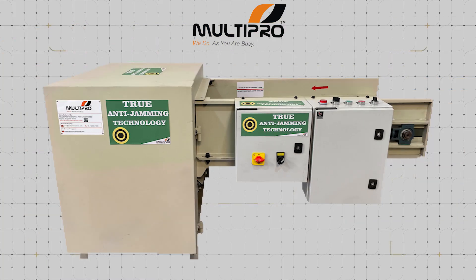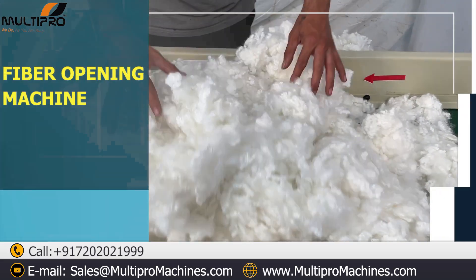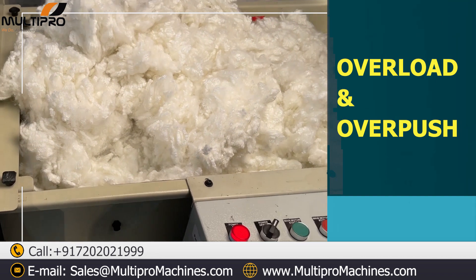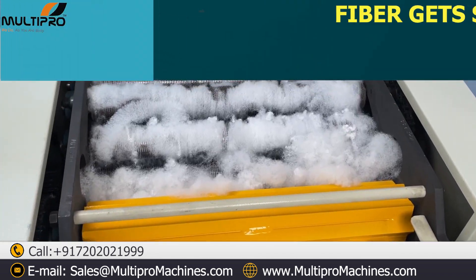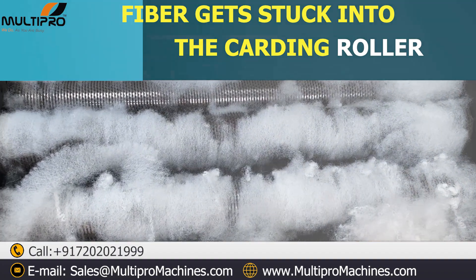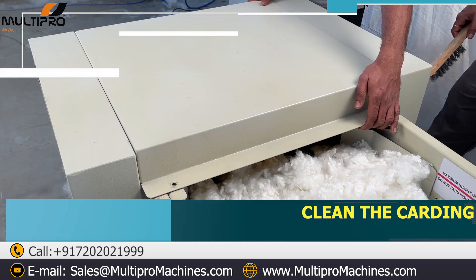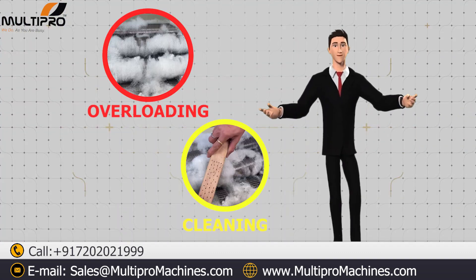MultiPro Machines introduces a Fiber Opening and Pillow Filling Machine. It is a common problem with fiber opening machines when unskilled labor overloads and over-pushes material into the machine. The fiber then gets stuck in the carding roller, causing the machine to jam, and the worker has to clean the carding rollers by opening the lid.